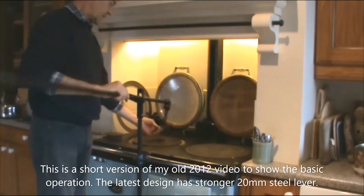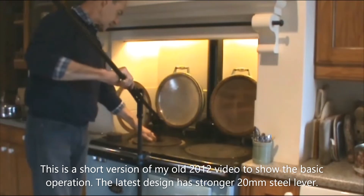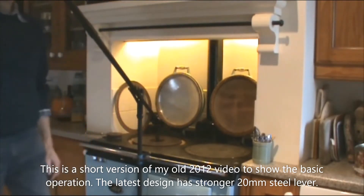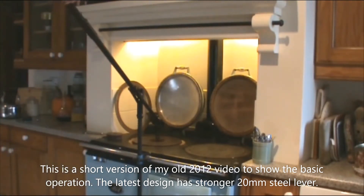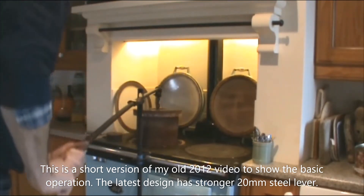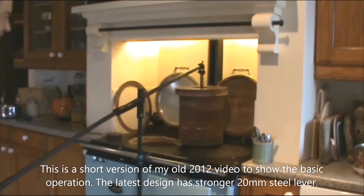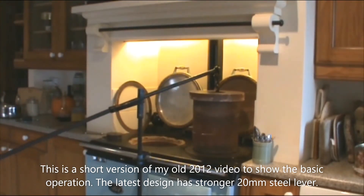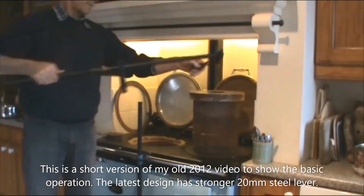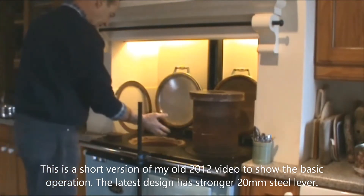On top of the upright, this toggle at the end of the chain goes into the hot plate like that, located nice and centrally. Put a good leverage on it, which is about two to one, and all you do is lift her up like that, move it across, pop it down on there, take that out, and there you go — plenty of room.